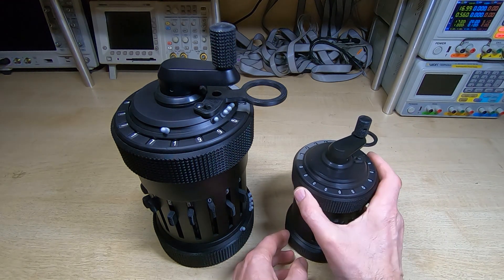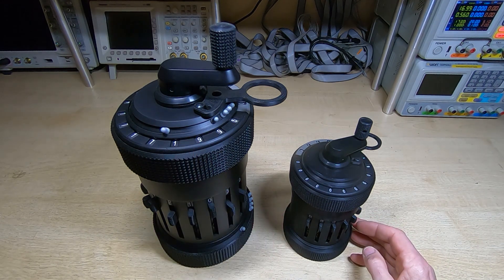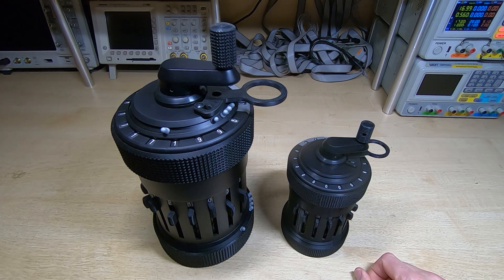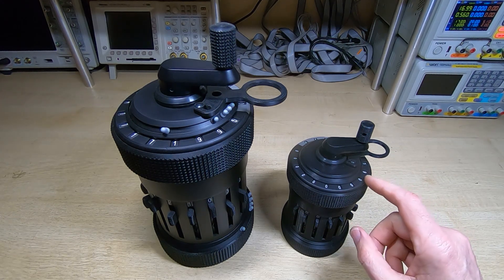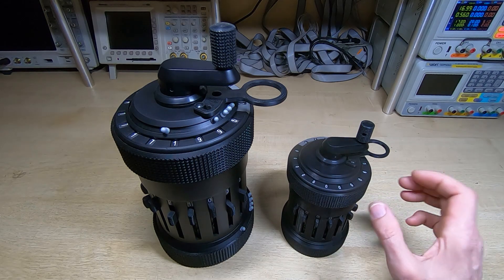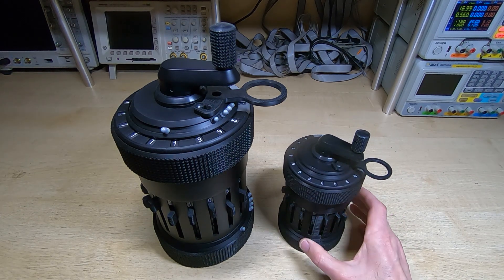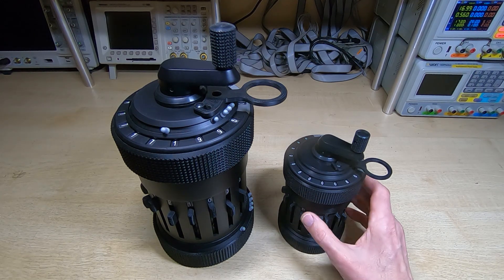It looks very similar but on a smaller scale to the previous one, and it also does now look very like an original Curta calculator. It was a bit more challenging to make this unit than the larger one. We'll have a quick peek inside and I'll mention some of the finer points and some of the issues I came up against while trying to make this.